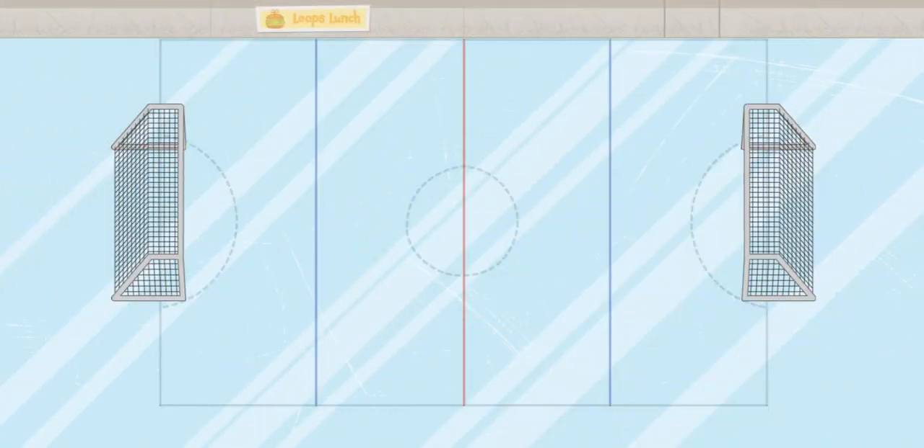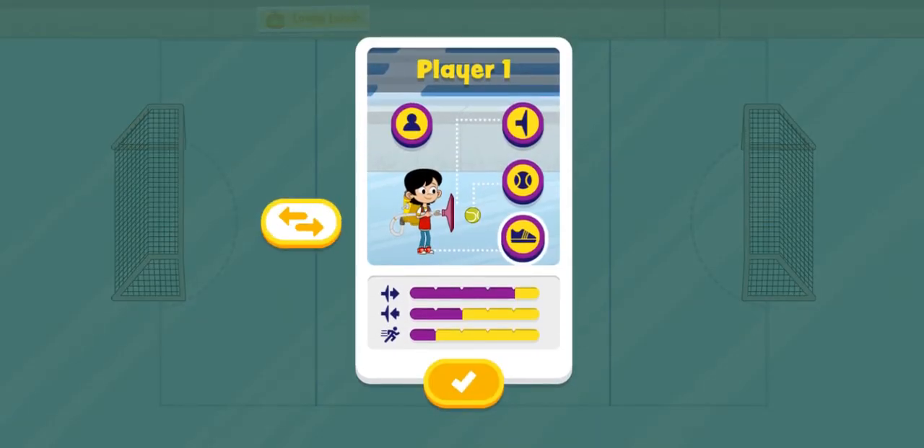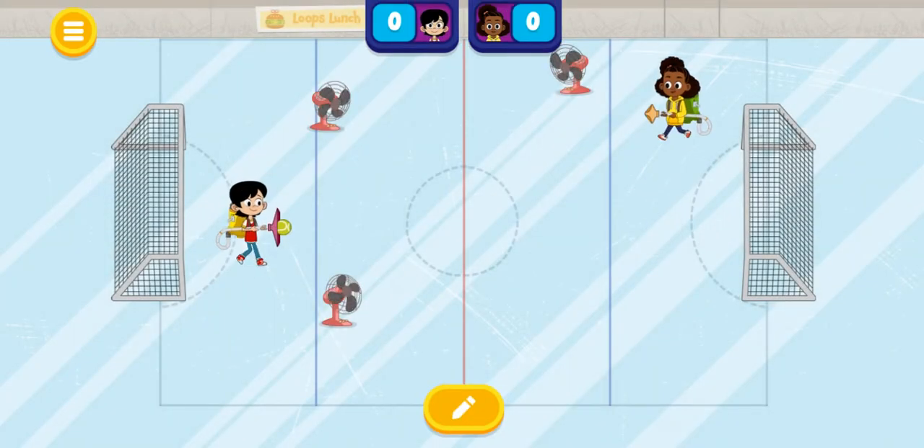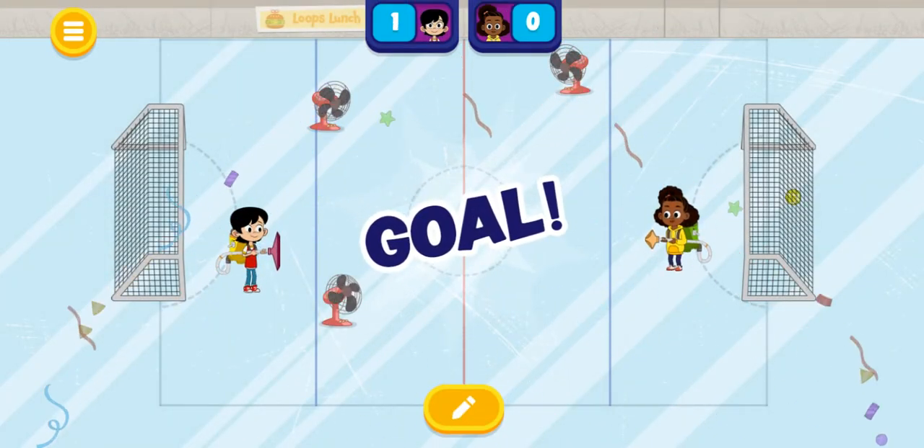Ice! Whoa! This field looks slippery. You've unlocked all of the shoes, including ice skates. When the ball reaches the fan, it should go! Whoa, nice! Test out different shoes to see how they help you move. Tap here to try them on.